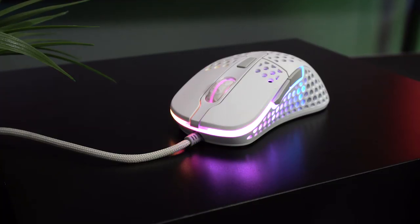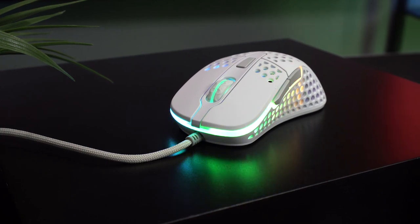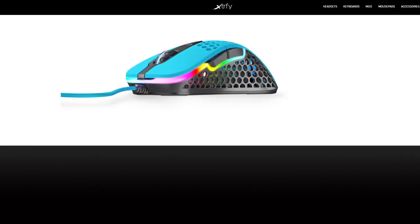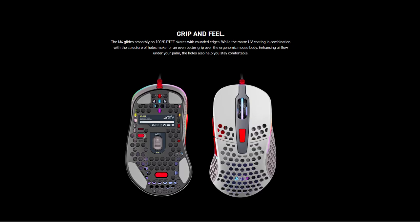ExtraFi — I know I'm gonna get it wrong at some point in this video, so let's just go ahead and get that out of the way right now. The ExtraFi M4 is a lightweight mouse available in five styles: black, white, pink and black, teal and black, or retro — which kind of looks like a Super Nintendo controller.